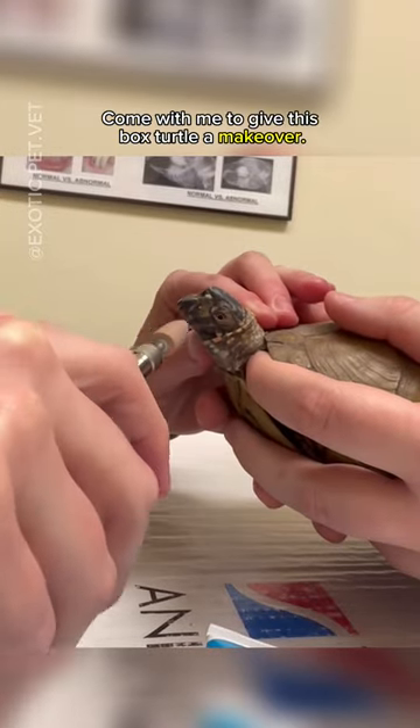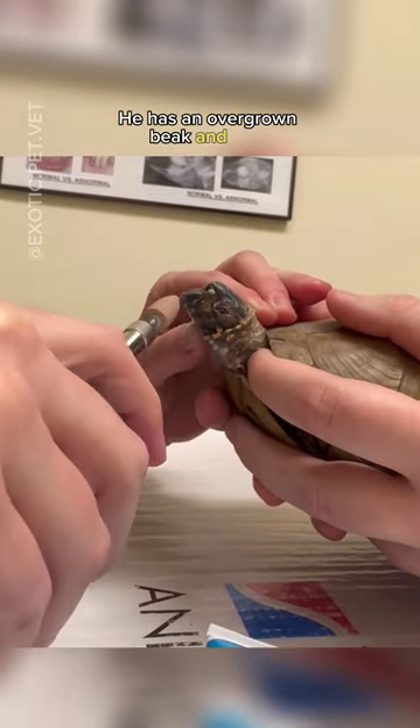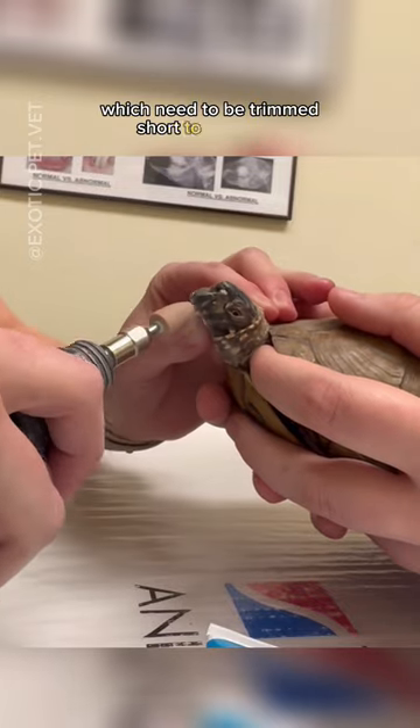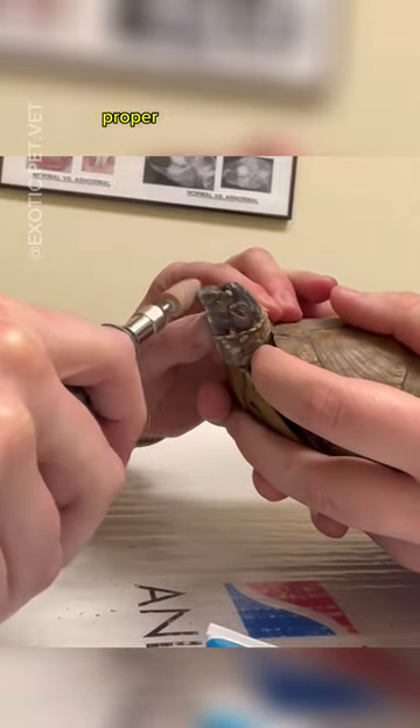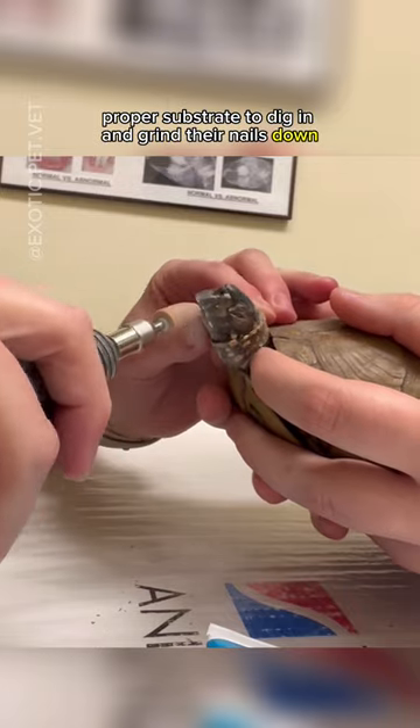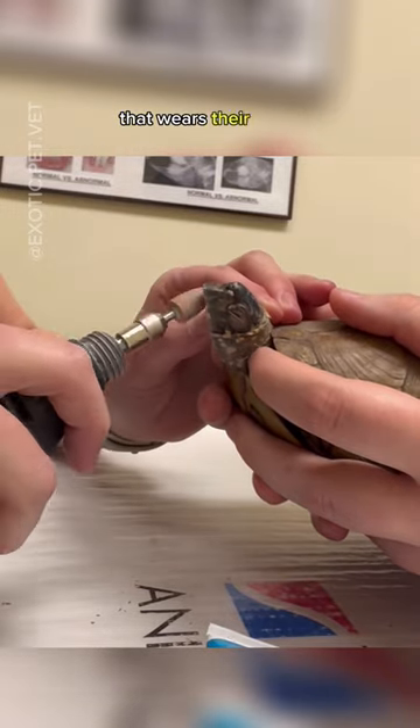Come with me to give this box turtle a makeover. He has an overgrown beak and nails which need to be trimmed short to keep him comfortable. This can happen if they are not given proper substrate to dig in and grind their nails down, or not fed proper food that wears their beak down.